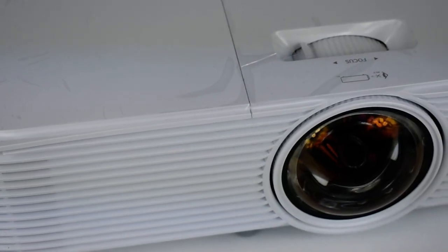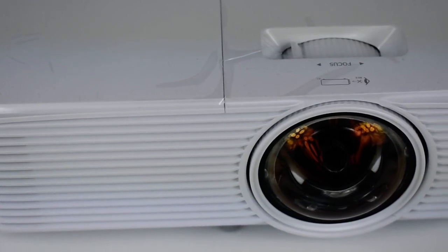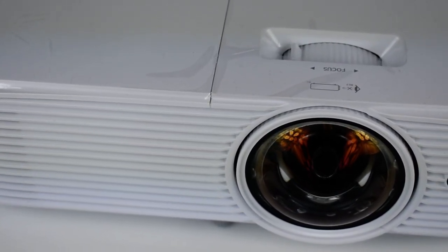Optoma provides a 2-year parts and labor limited warranty on the projector, with a 90-day lamp warranty.